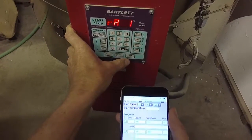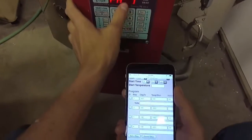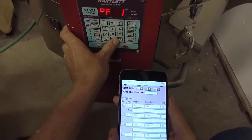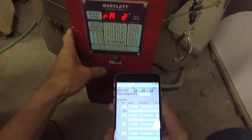Now it wants to know ramp number one: how fast do I want to go up. I want to go up 400 degrees an hour — that's correct. The target temperature is 240, and I'm going to hold it for 60 minutes so I can dry out my pots. Then I press enter.